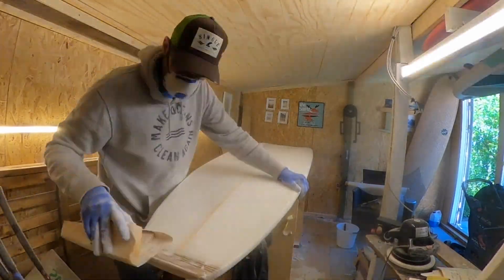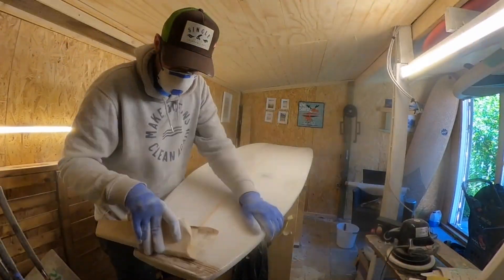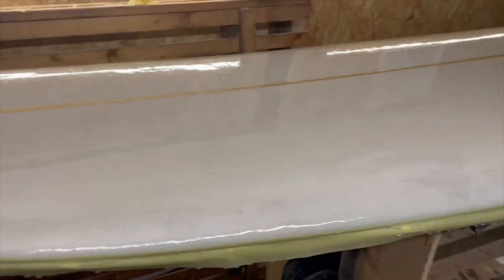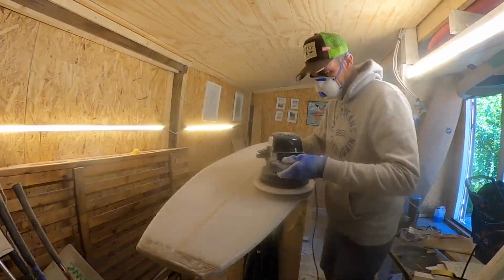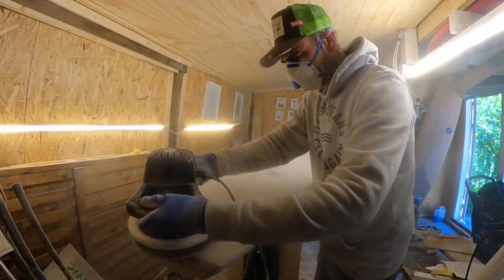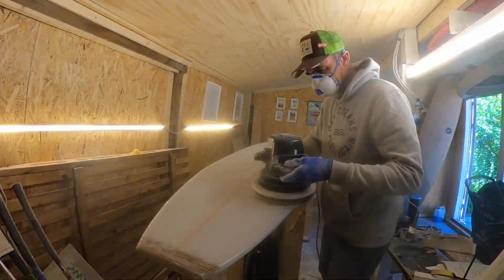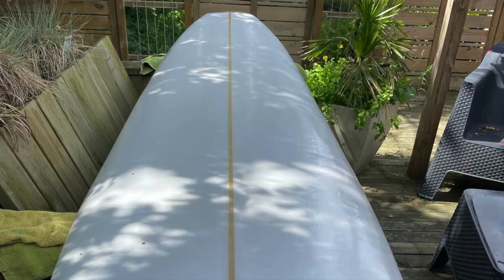Lately I've been doing a lot of sanding, because recently I finished the laminating, finished all the fiberglassing, and I gave it a hot coat, which looks really nice. The hot coat is intended to fill in all the little gaps and bumps and stuff like that, and now I'm just sanding it all out.